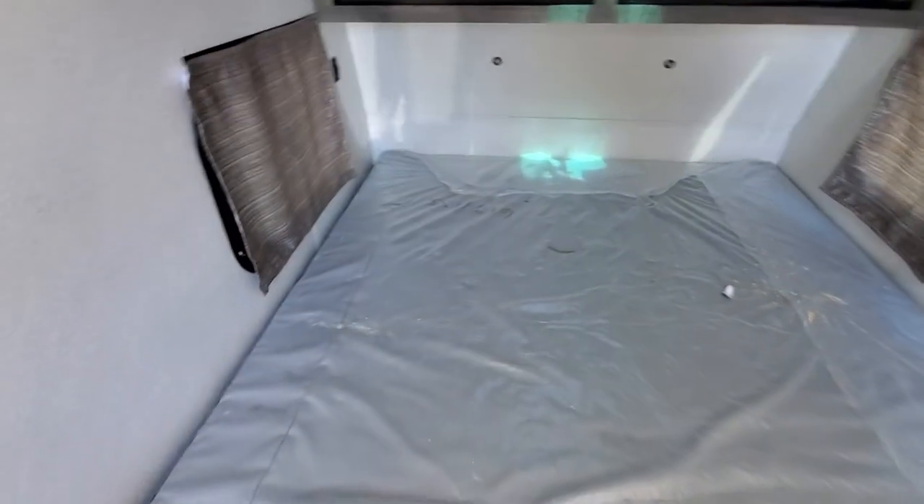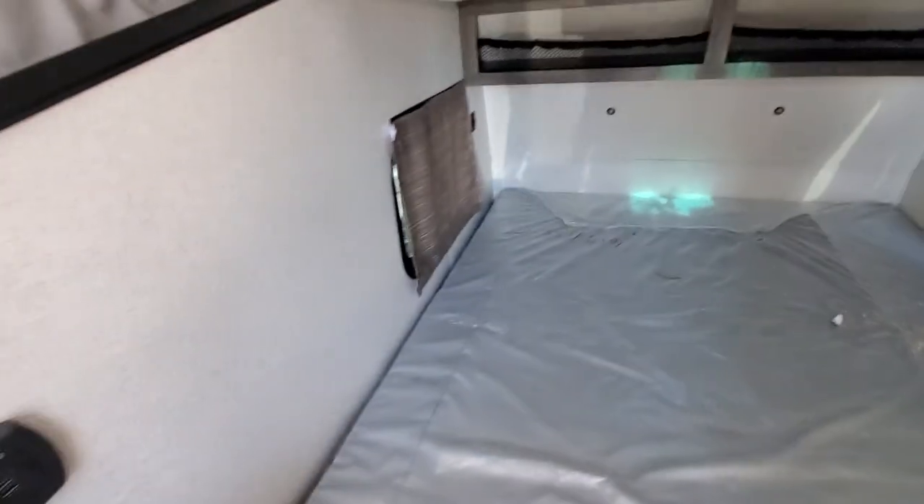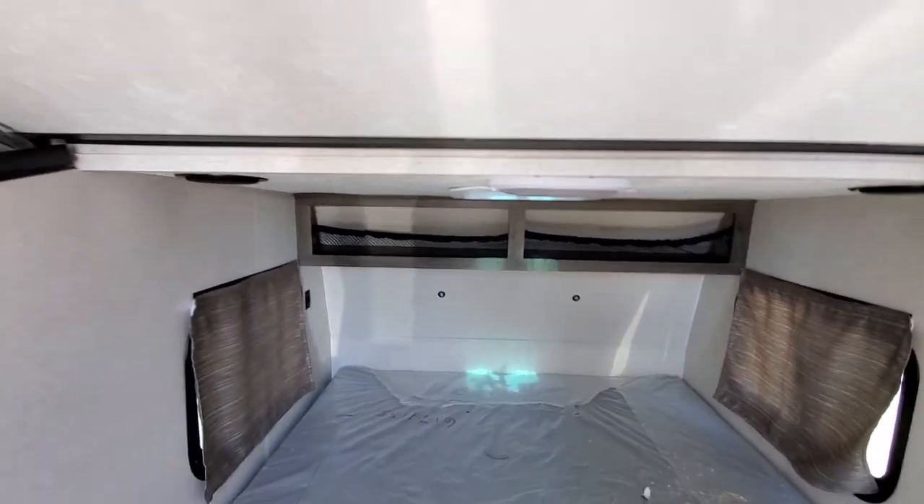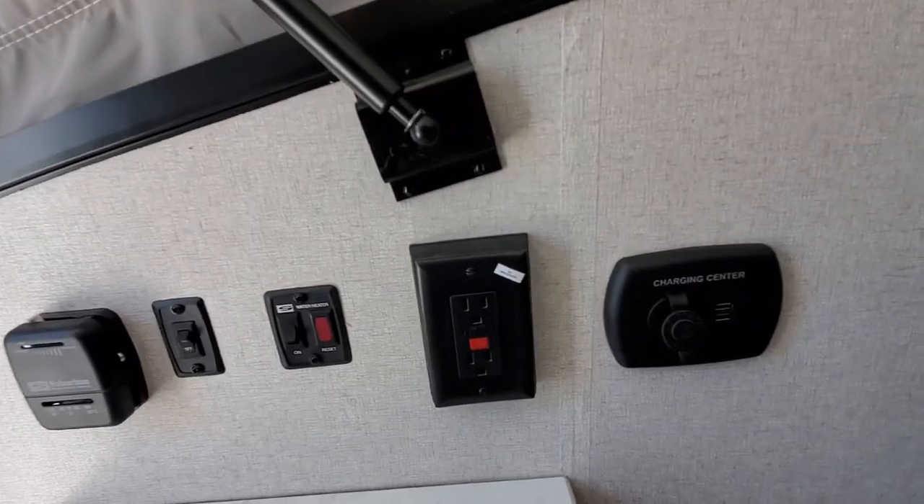You've got your measurements on there as well, a window, and of course you've got your lights. There's also a little bit of storage above that and phone chargers.